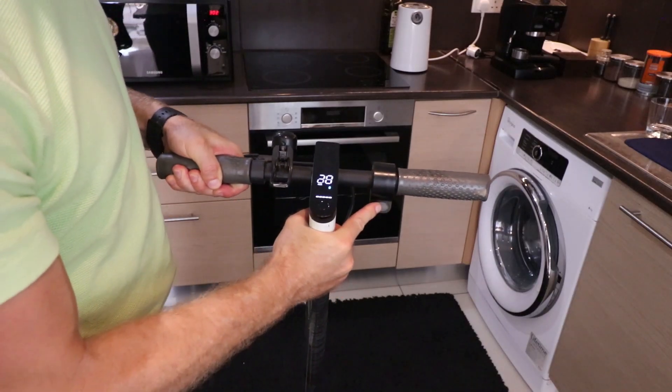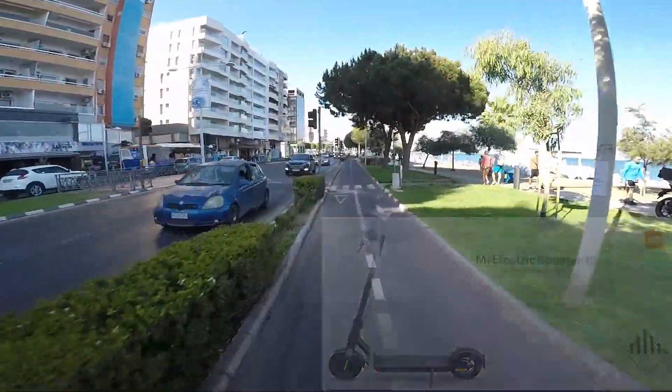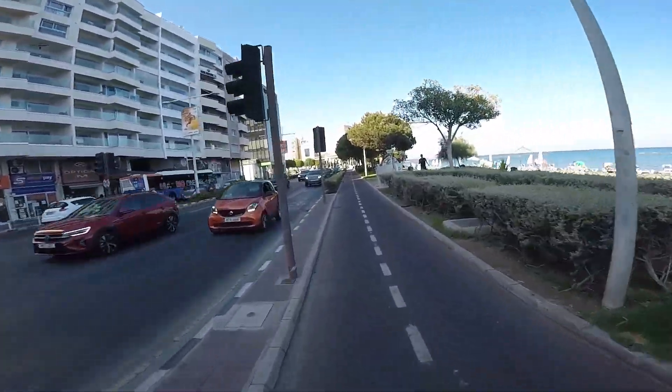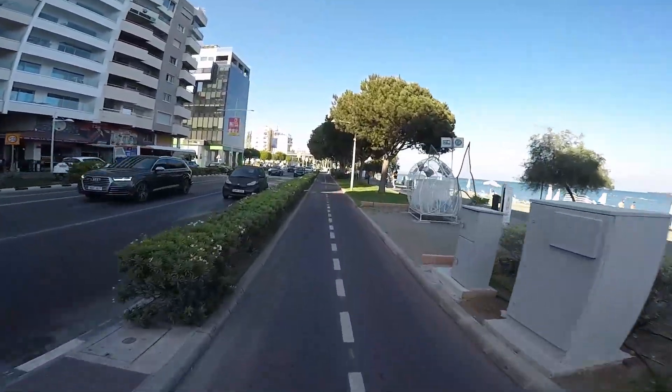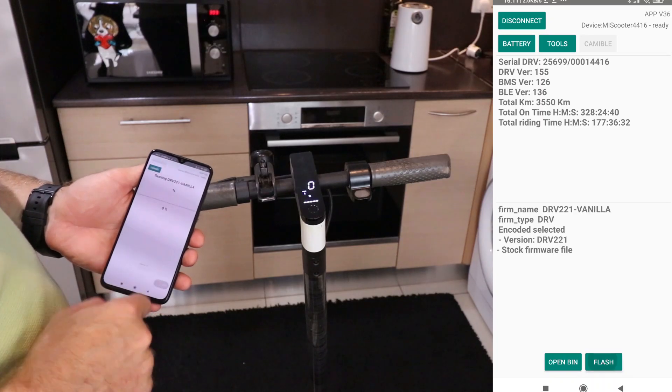Unlock the thrilling speed potential of your Xiaomi 1S electric scooter. Ready to take your Xiaomi 1S electric scooter to the next level? Buckle up, because I am about to reveal not one, but two accelerating ways to supercharge your ride and hit speeds of up to 30 km per hour.